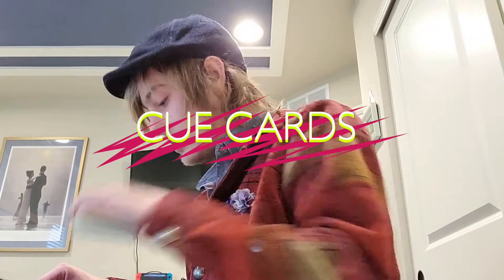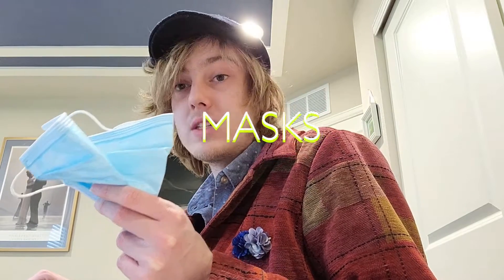Some cue cards, and of course, just so we can all do our part to protect ourselves, our family, and the friends we have at school — I also have my masks all set and ready.